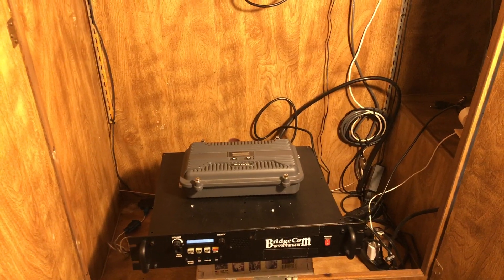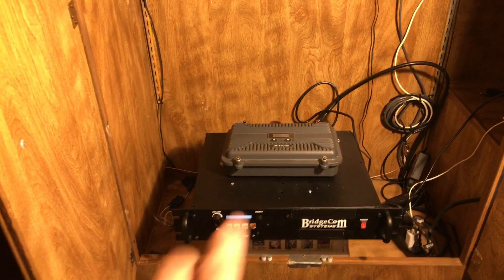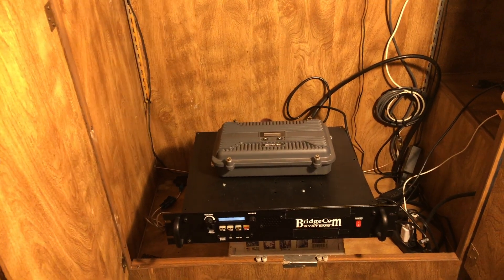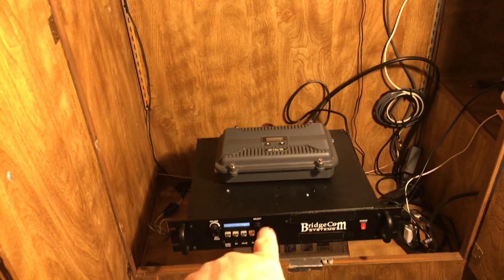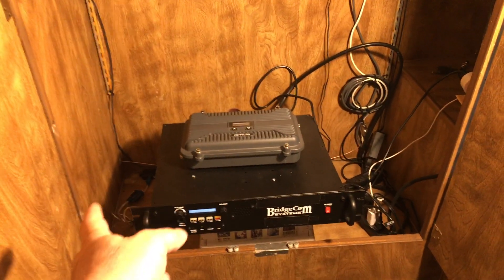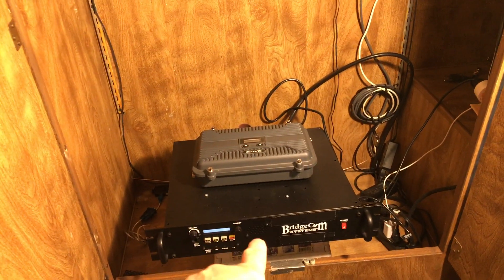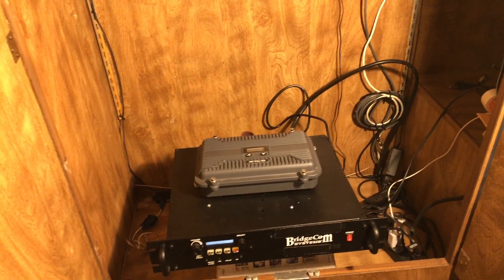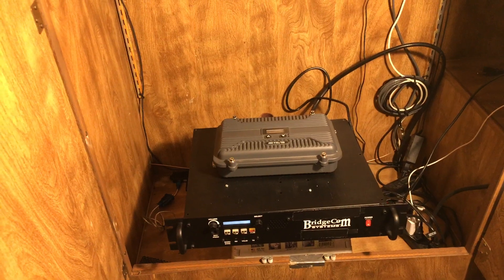Here is the setup. I do have a simplex repeater — I'll explain that in a moment. First off, we have the BridgeCom; that's the first one we'll do in the test. It's hooked up and I'm going to go to a location that's about 3.9 miles away as the crow flies.